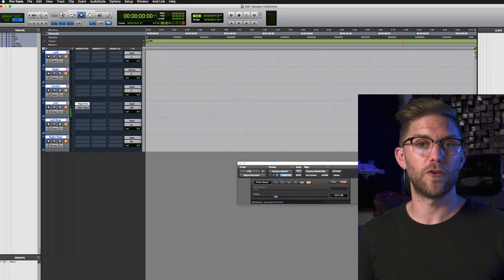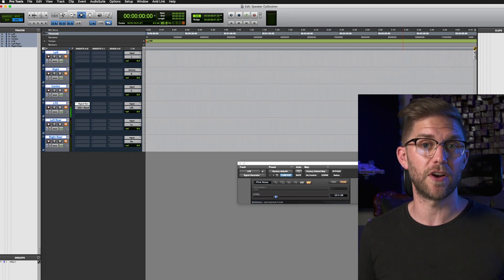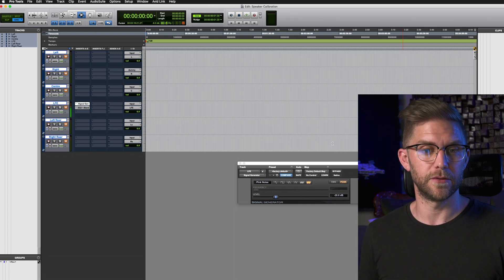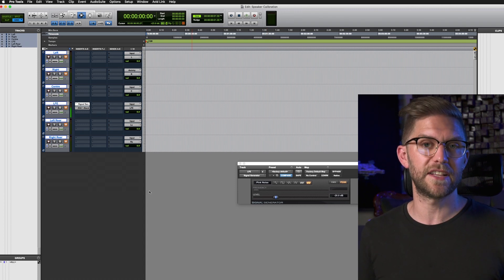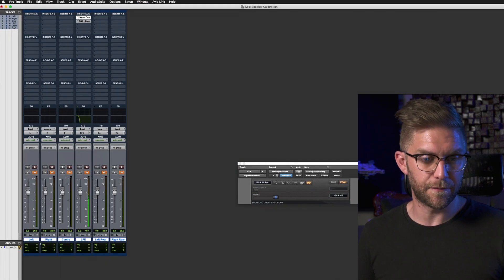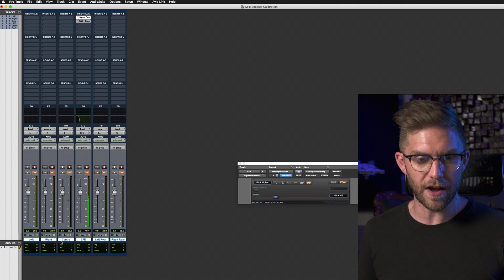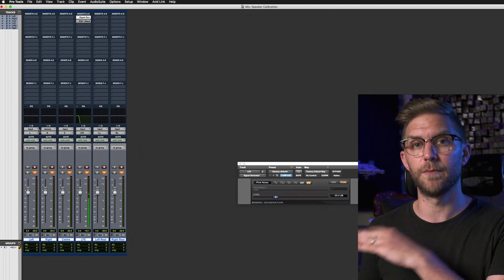Let's move into Pro Tools. I try my best to avoid giving Avid all my money, so I only pay for Pro Tools Ultimate when I need it. At the moment I don't have a copy of it, so we're going to use standard Pro Tools. Because this version is only stereo, I've set up six outputs so that we can still do the same calibration, but just without a 5.1 channel. So what we have here is six audio channels — left, right, center, LFE, left rear, right rear — and they're all routed to my different outputs.